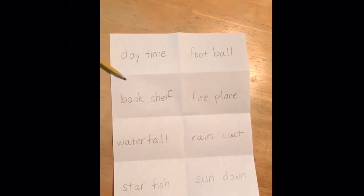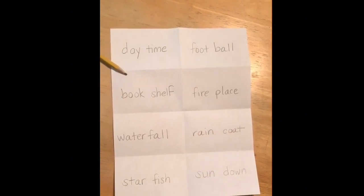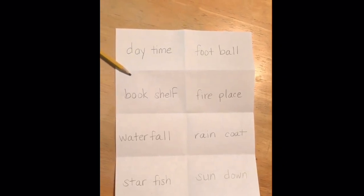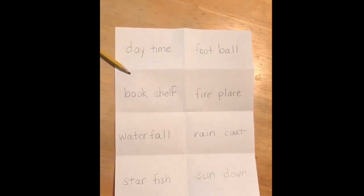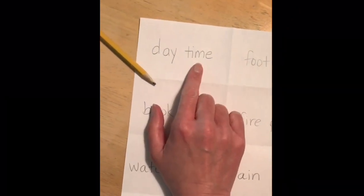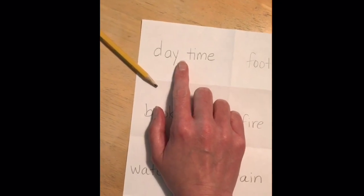Next, use your pencil to write a compound word in each box. Even though compound words have no spaces, you are going to want to leave a little bit of space in between the two separate words. So for example, daytime doesn't have a space in it, but you are going to leave a little bit of a space here.